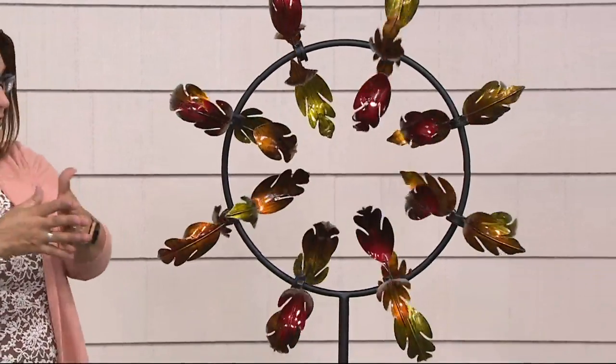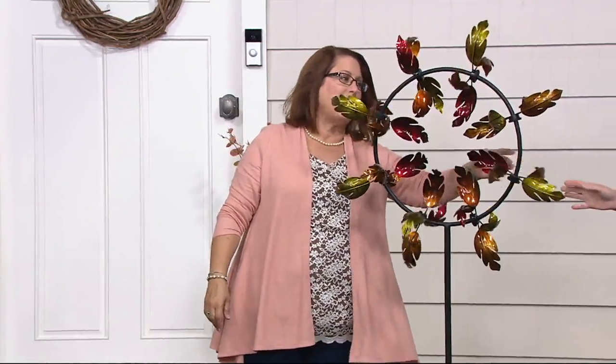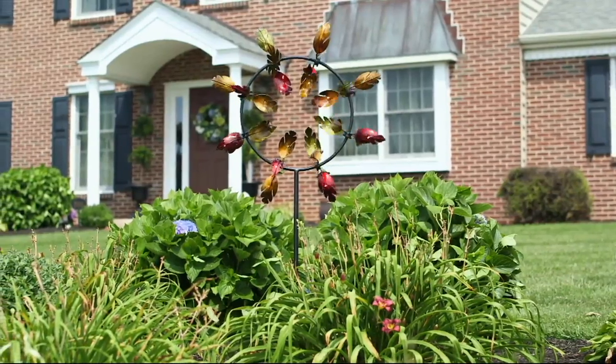When you choose your spot, think about the corner of your house and go out far enough so you can see it from your kitchen window, family room, or front room. You want to see it yourself and have neighbors see it too. It might become your calling card — when friends come over for bridge or bunco, they'll say, 'That's the house with the beautiful leaf spinner.'